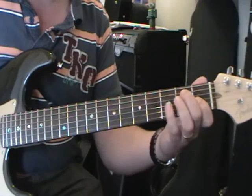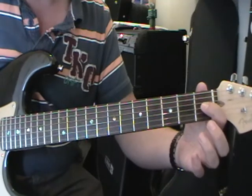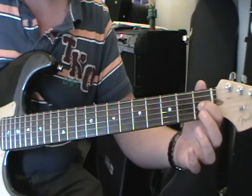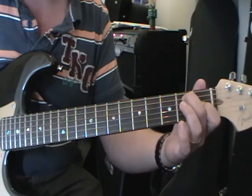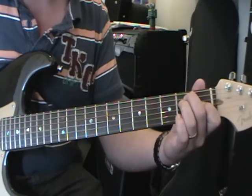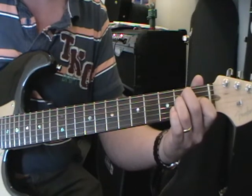Then we move on to an E major chord. You probably all know this one, but just in case: 1st finger on the 3rd string 1st fret, 2nd finger on the 5th string 2nd fret, and 3rd finger on the 4th string 2nd fret. Then we do the same picking pattern, but we only do it once.